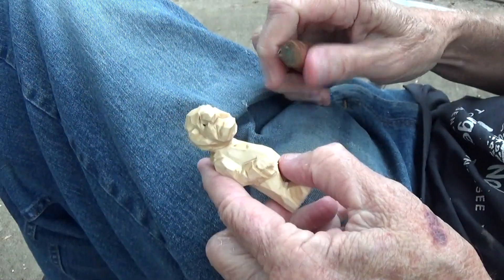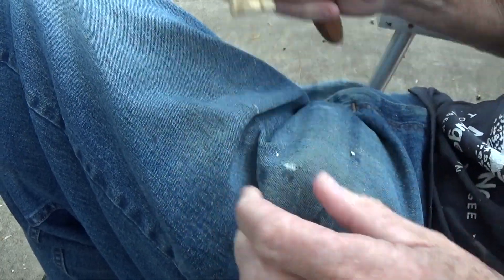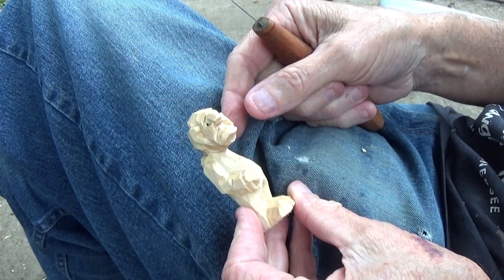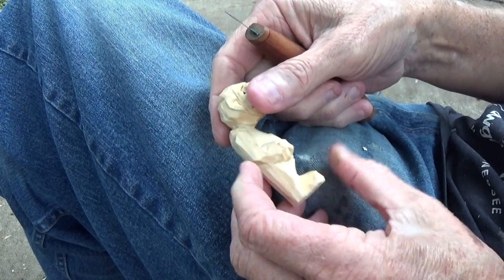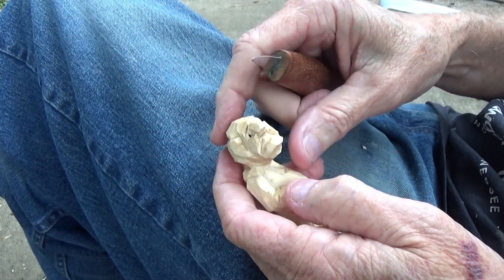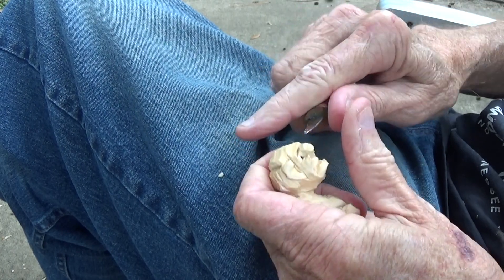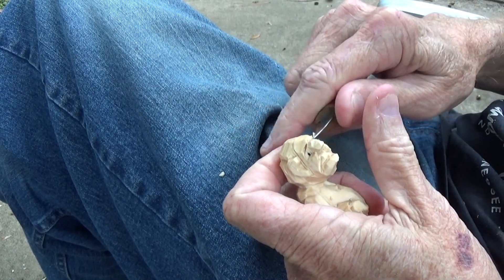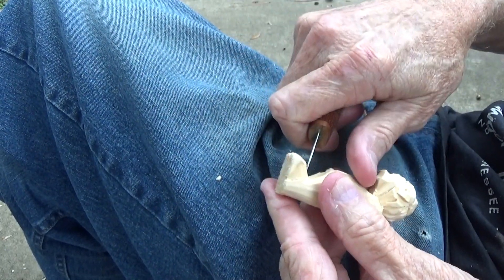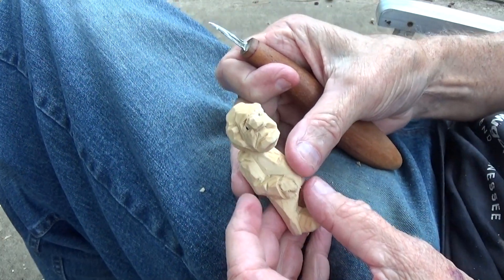There you go. I need to clean him up a little bit, but there you have some small places in there — and there you go. Some areas I want to clean up, but there you go. Now, that is what you would... I'm sorry.